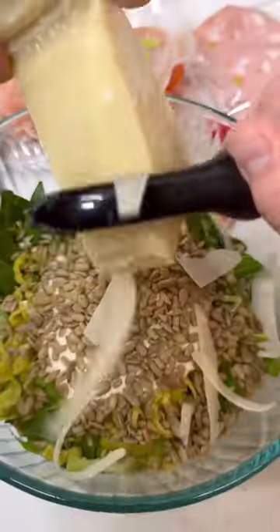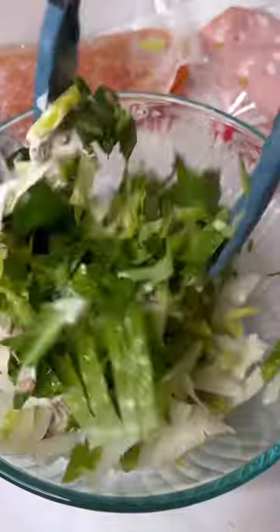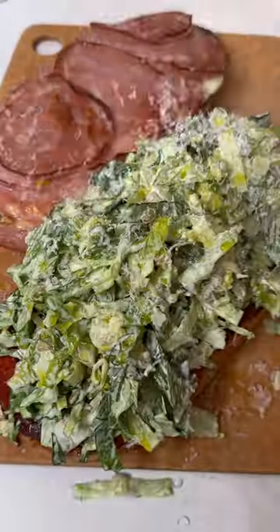Now we make our caesar salad: romaine lettuce, pepperoncini, caesar dressing, sunflower seeds, and shaved parm — mix it all up. The sub is placed back in the oven to crisp up the pepperoni and mortadella, then top it off with the salad and enjoy.